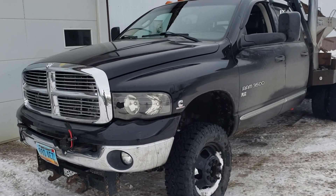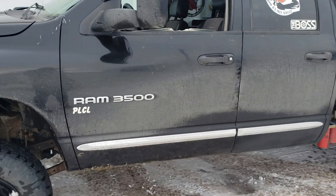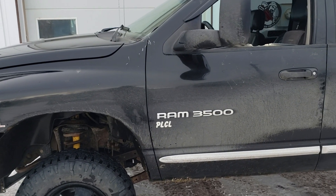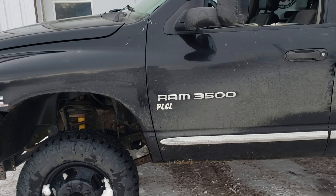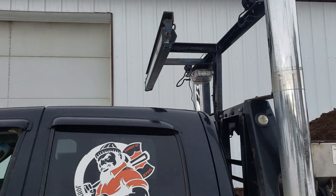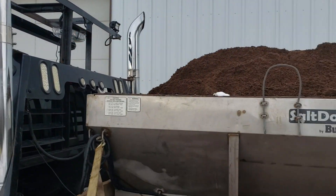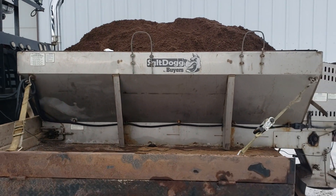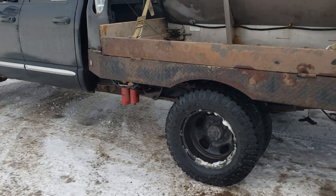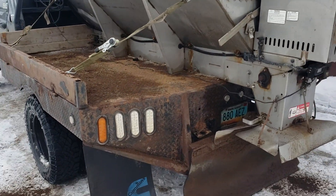Afternoon boys and girls, this is our plow truck slash sand truck. It's an '04 Ram 3500 with a Cummins. Got a big light bar set up, back lights, salt dog sander, fast fuel system, Bradford built bed — there isn't much left of it because of the sander.